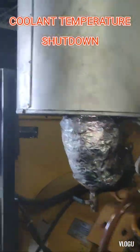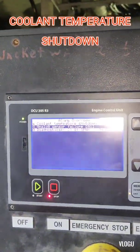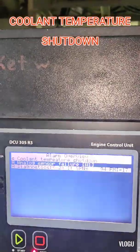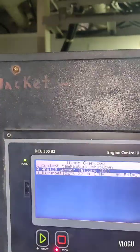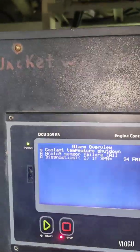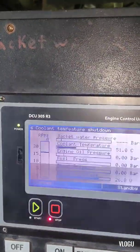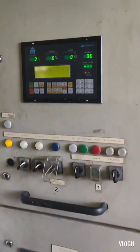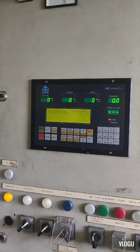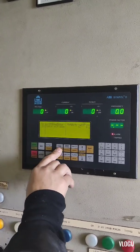Let's check again the monitor — coolant temperature shutdown. Okay, therefore all the switches are working. Now we need to reset the alarm on the ABB panel before we start again for the RPM test.